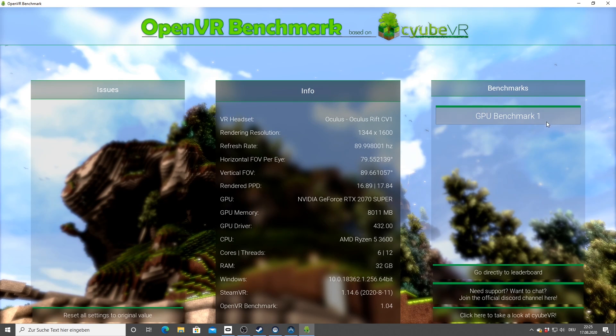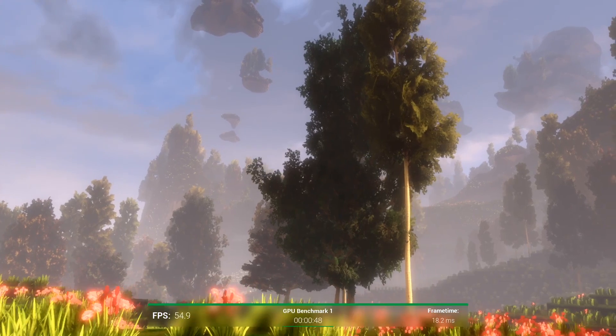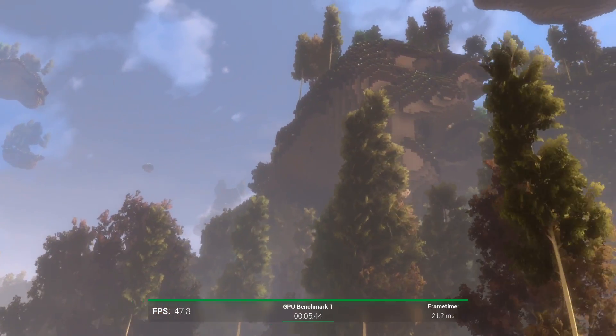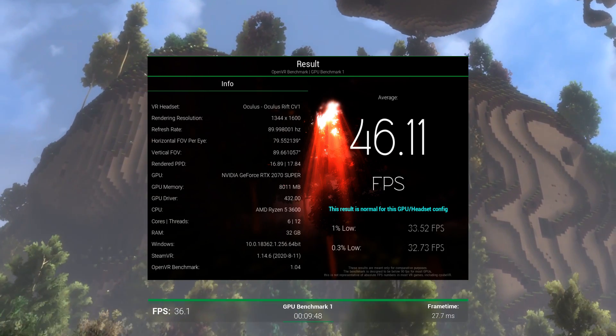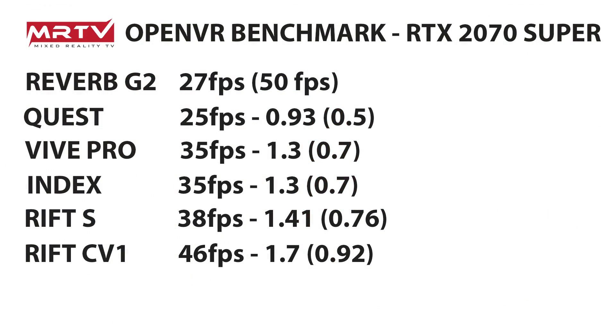Now let's check out the original Rift CV1. To get it working I had to cover the proximity sensor — no problem. It runs really smoothly. The result: 46.11 frames per second — the best value so far. Rift CV1 at 46 FPS has very low system requirements, making it a fantastic headset for people with a slower GPU. That's a multiplier of 1.7, so 70% more performant than the Reverb G2. However, comparing to the G2 at half resolution, you still get more frames per second with the G2 half resolution, and it looks way better than the Rift CV1.